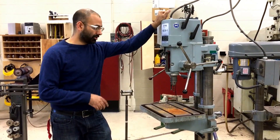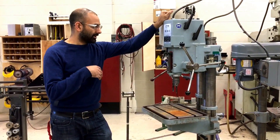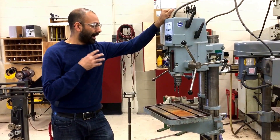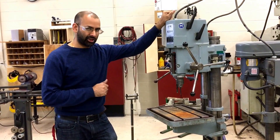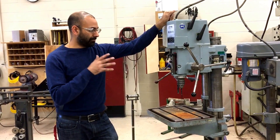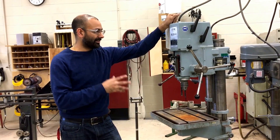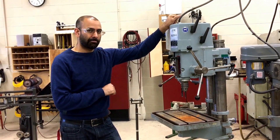That concludes our video on what can go wrong while using a drill press and the types of considerations you need to make. Look for an upcoming video on how to set up the drill press for drilling operations, including how to mount your materials, and we'll also have a video on how to set the speeds for the drill press to the appropriate speeds.